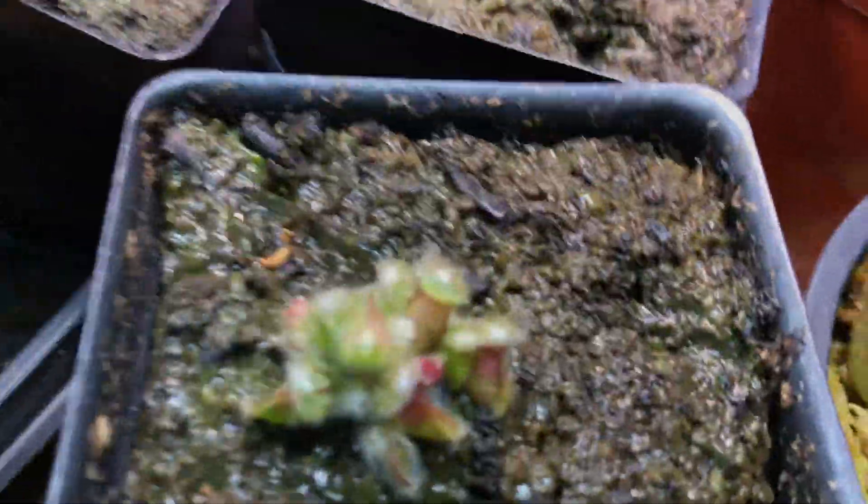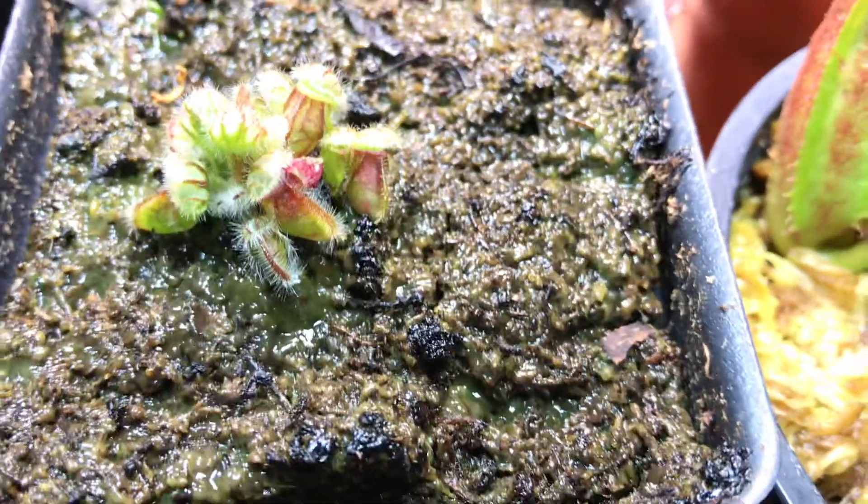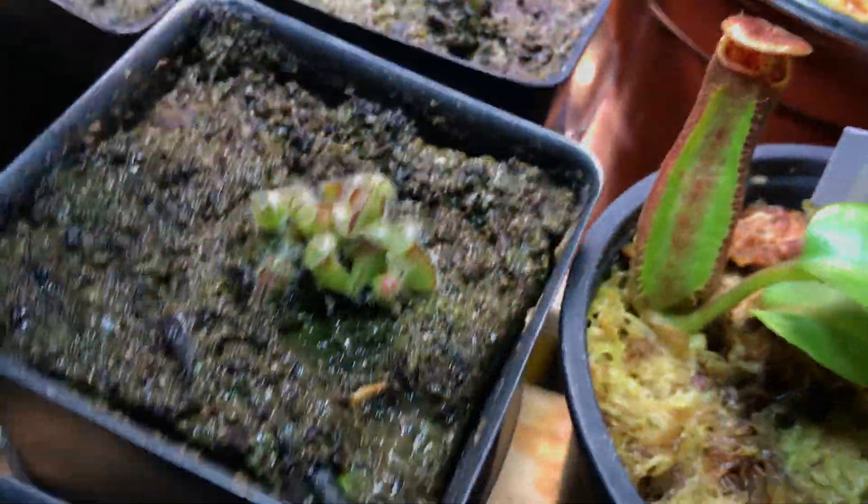This guy is a root cutting as well, and this guy is a leaf cutting. I'll give you another example of a leaf cutting. This one is actually looking pretty good. I'll give you a 360 look.